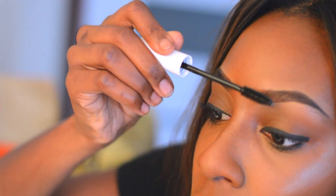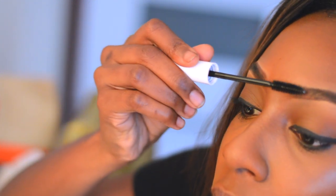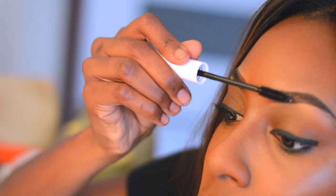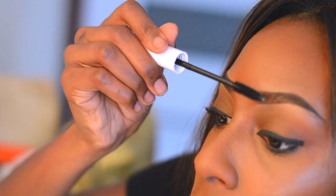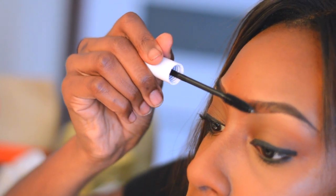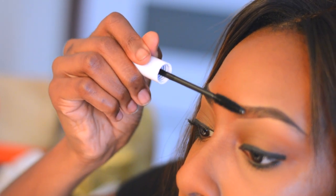Lastly, you're just going to see me apply the NYX Control Freak Eyebrow Gel. I'm really, really focusing on the beginning of my brow — I love my brow hairs in the beginning to stick up. So, you're going to see me push that product up in the beginning of my brow. And then, towards the middle and the end, I'm just smoothing it out, making sure that all hairs are laid.